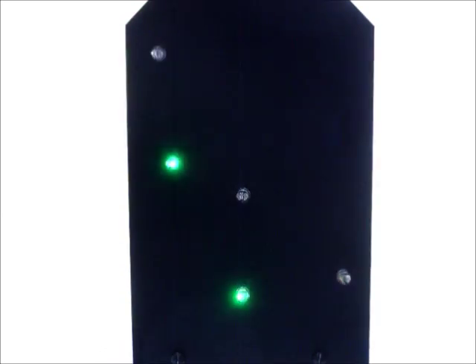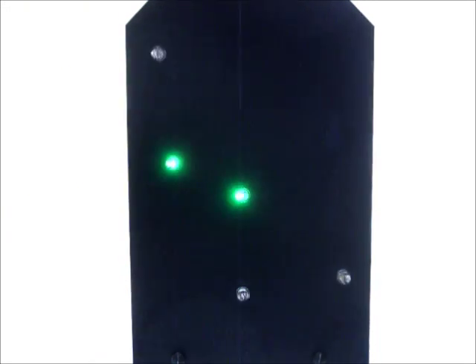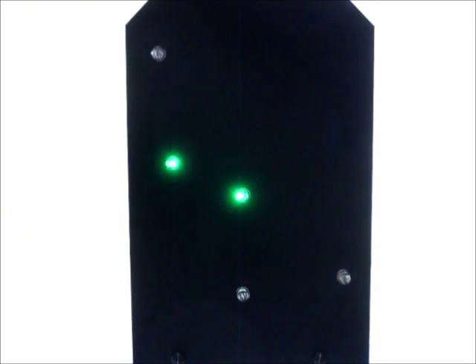Here all of the LEDs are green, but other versions of the kit are available in just one LED colour — either all blue, all pink, all red, or all yellow. A standard version of the kit is also available containing one LED of each colour.